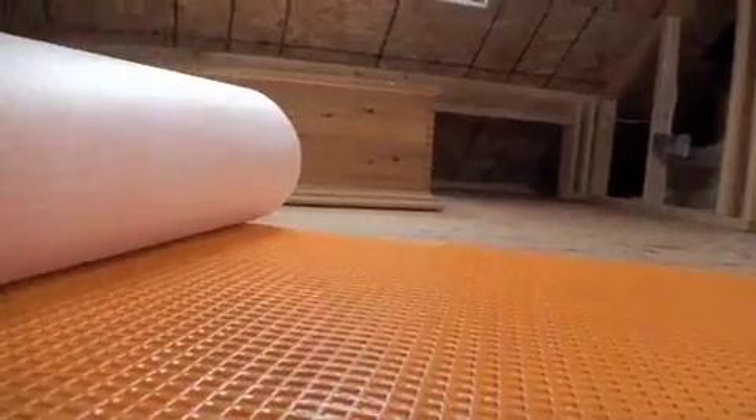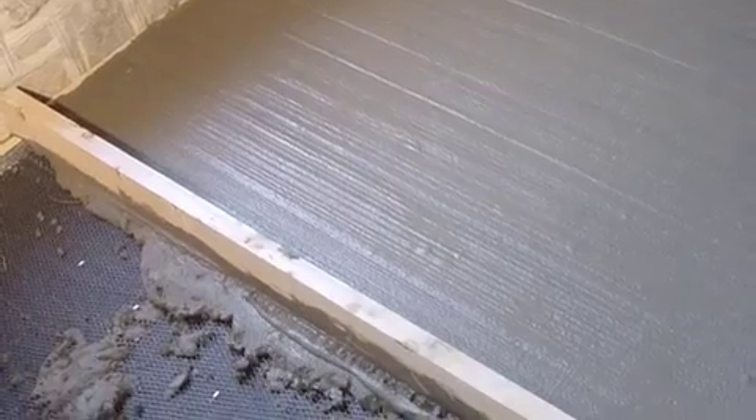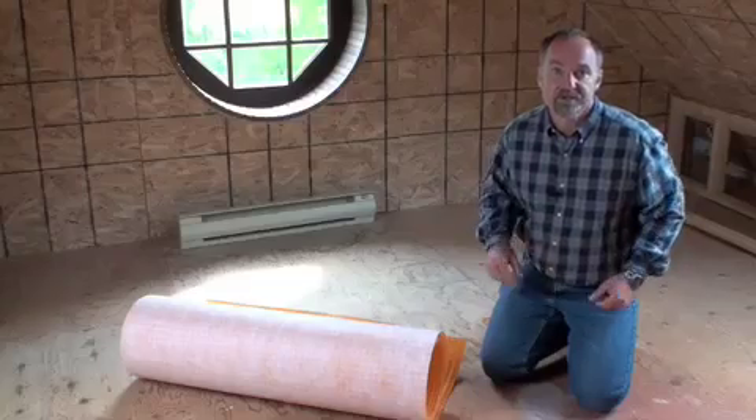A membrane like this takes the place of a second layer of plywood or cement board or a mortar bed underneath conventional ceramic installations.